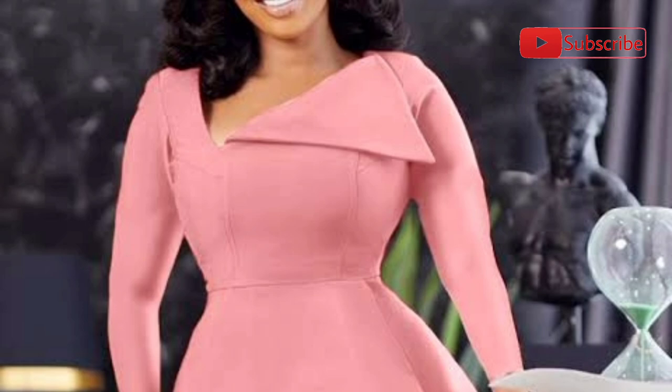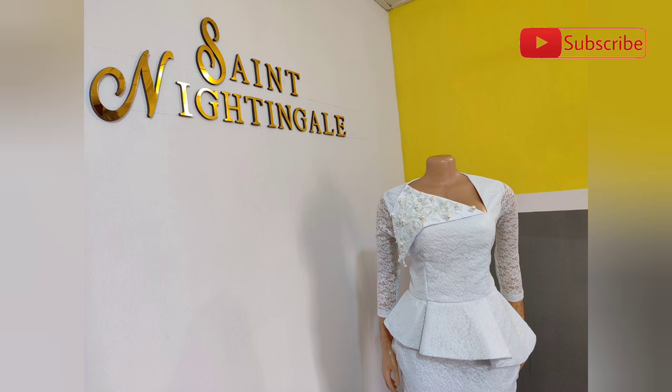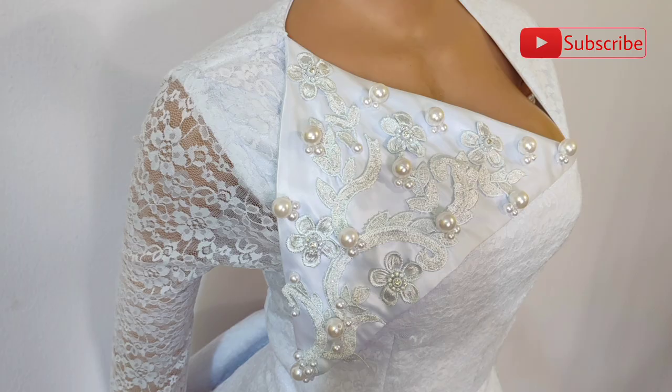Hello everyone, welcome to my YouTube channel, Saint Nightingale. In this tutorial video, I'm going to be showing you how to cut and sew a one-sided wing collar blouse. Let's go!